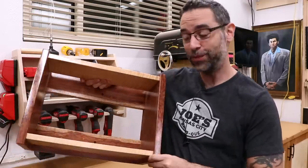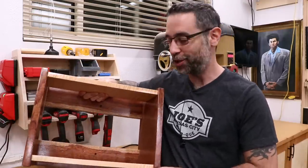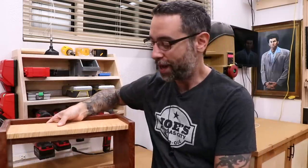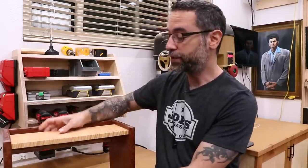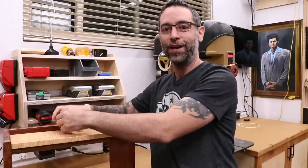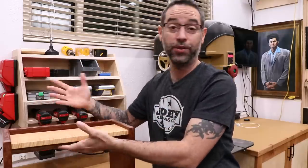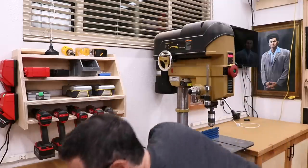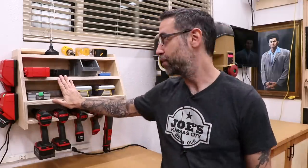If you've been watching the Wood Whisperer for a while, you might recognize this project. This was the original drill charging station, which was really just fancy wood and two shelves. I kept the drills on the bottom, chargers on the top, but eventually this design became limiting. I got more drills, more chargers, and I always had this issue pulling the batteries out of the charger — it's actually impossible to do with one hand unless something secures the charging cradle in place. This is what I came up with.